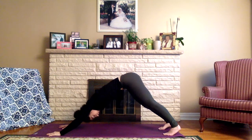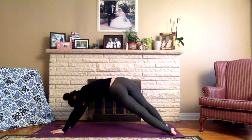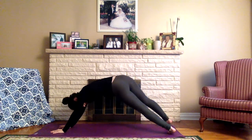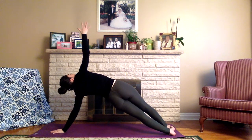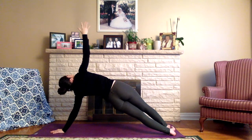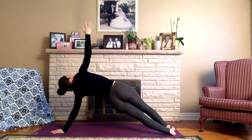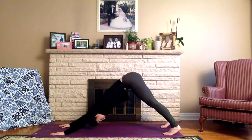Returning the right hand to neutral alignment, we'll do the same thing on the other side. Take the left hand to the center of the mat, turn the toes to face the right side as we come onto the edges of the feet, and then slowly begin to draw the right hand up towards the sky. Find the side body plank. Slowly release the hand back down and return the left hand to neutral, finding our down dog.